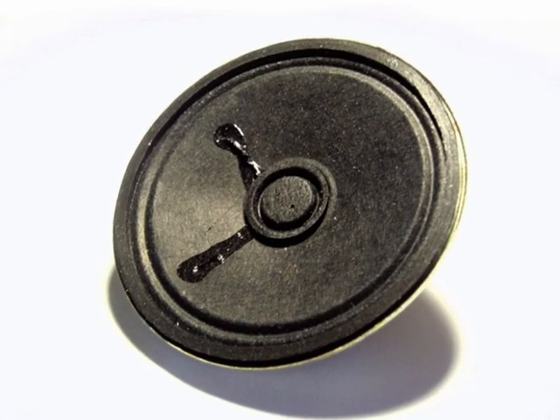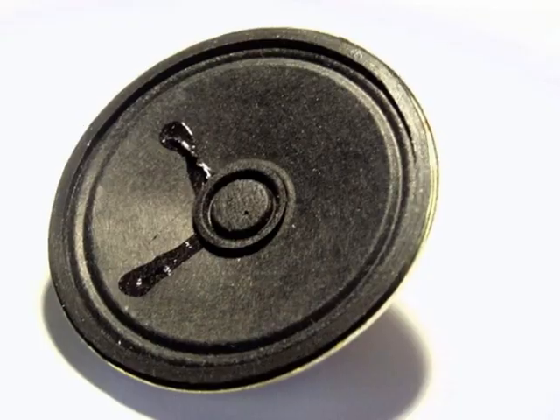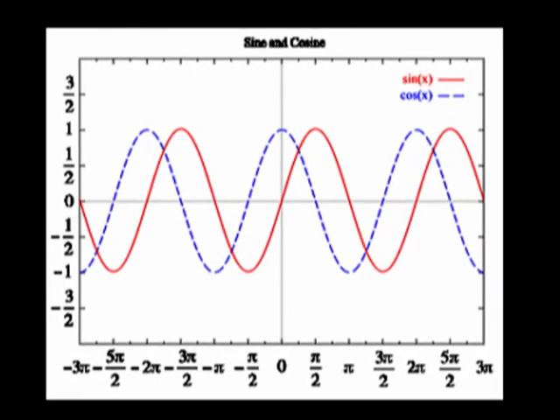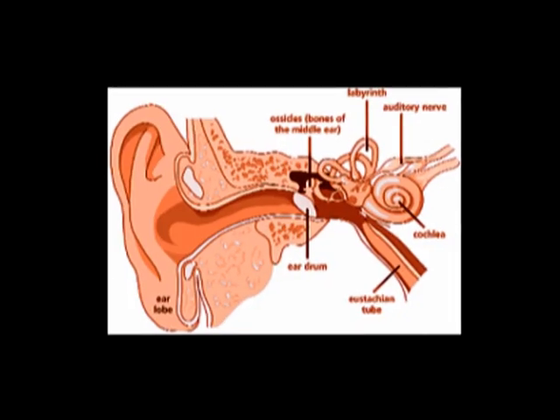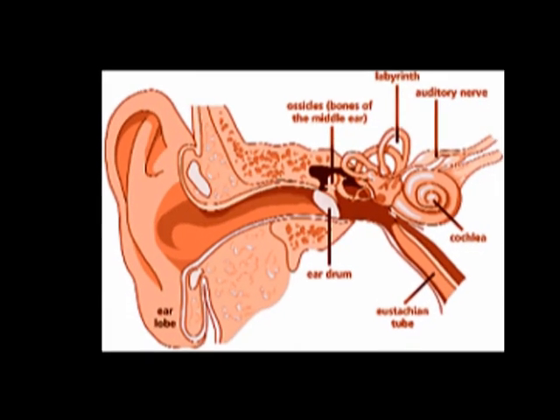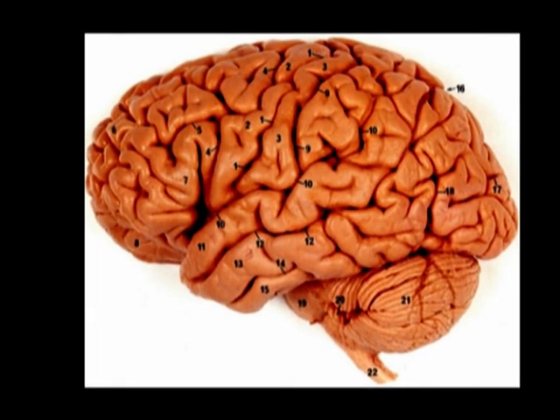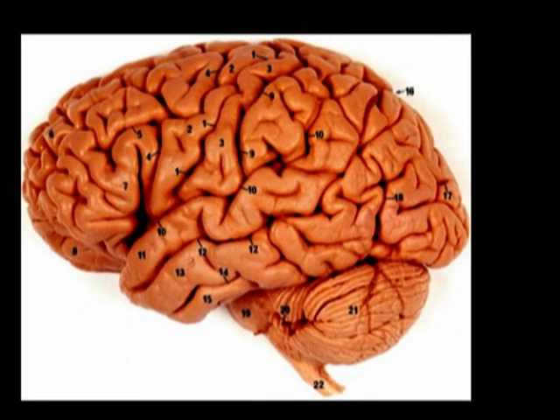So the speaker makes a noise, then it travels in a wave — a sine wave — is processed by the user's ear, and then finally the brain turns it into noise and music.